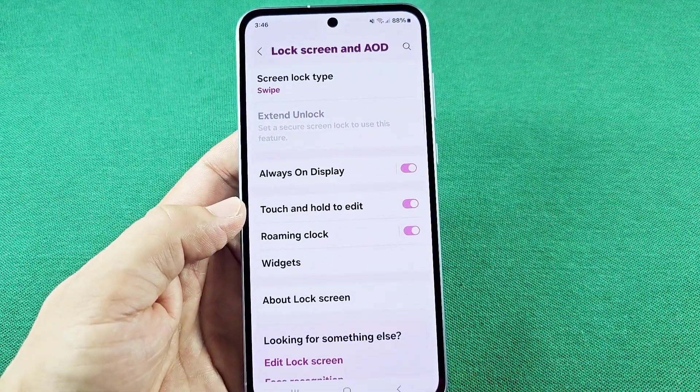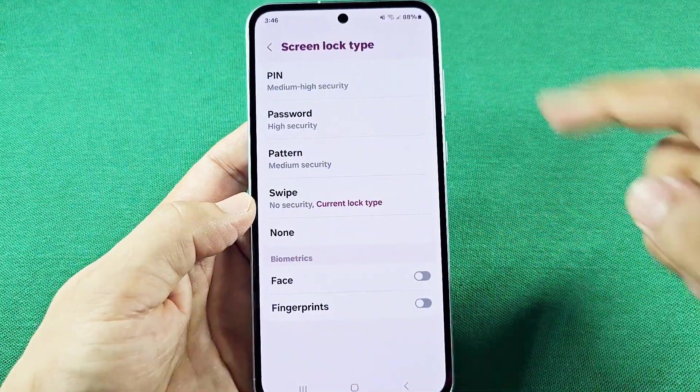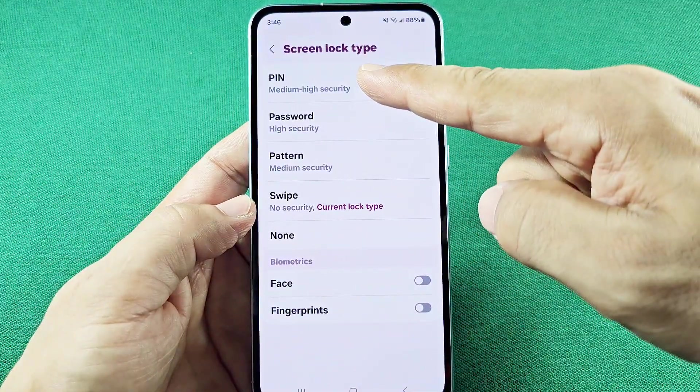If it's your first time doing it, the only one that will work without having to tap OK is the one that says PIN. So this will only work for the PIN option.